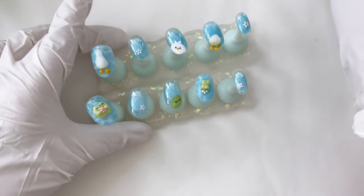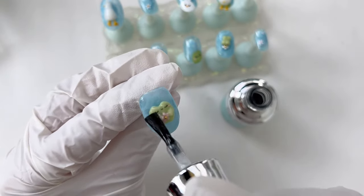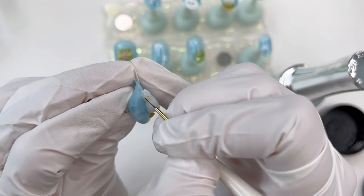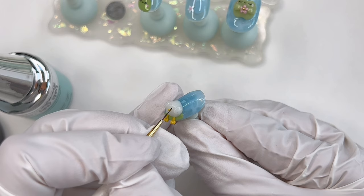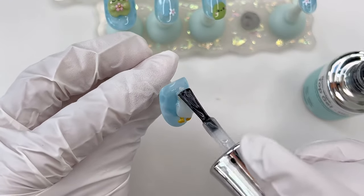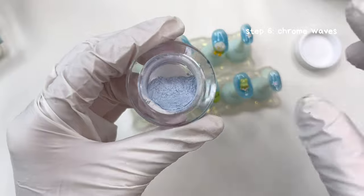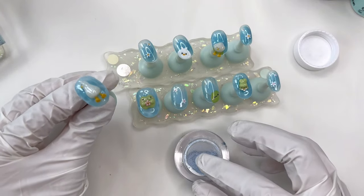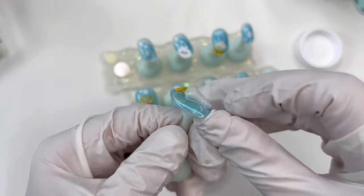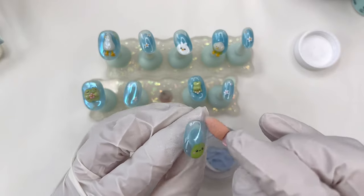Now that the hardest part is complete, we're going to top coat all of the nails that we just sculpted. At this point I realized that I had forgotten to give my ducks eyes. Now that all the nails have a no-wipe top coat, we're going to move on to the final step of making the chrome waves. I'm using some blue chrome powder and just buffing this over all of the nails. You can use a glove like me to rub it on directly, or you could use a silicone tool, or a little sponge applicator.